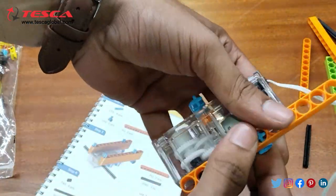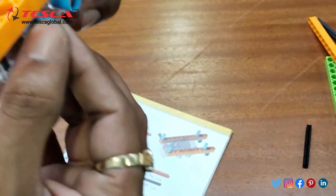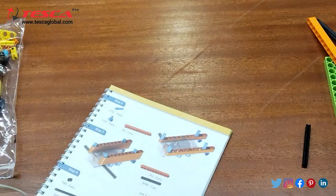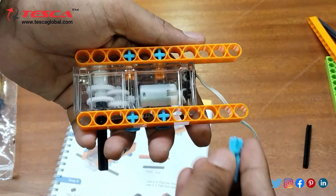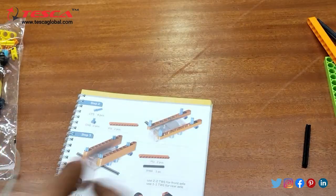Here you can see I have connected it like that — it will be connected like that. Similarly, we need to connect the other end. Here also we need to connect it like this. Now in the second step we need to connect these also. It will be connected in the third from the backside — first then third — that is how it is connected, and in the front also we need to connect it.